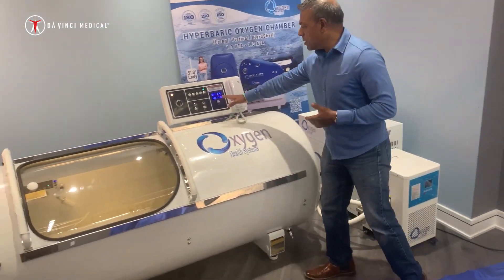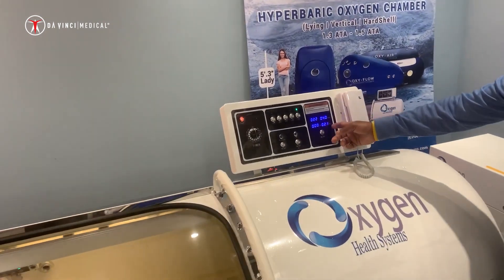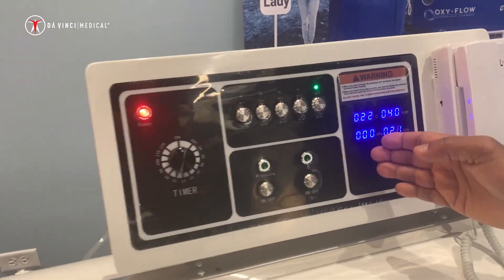You could see or witness all of those parameters here: relative humidity, temperature, percentage oxygen, and of course the pressure.